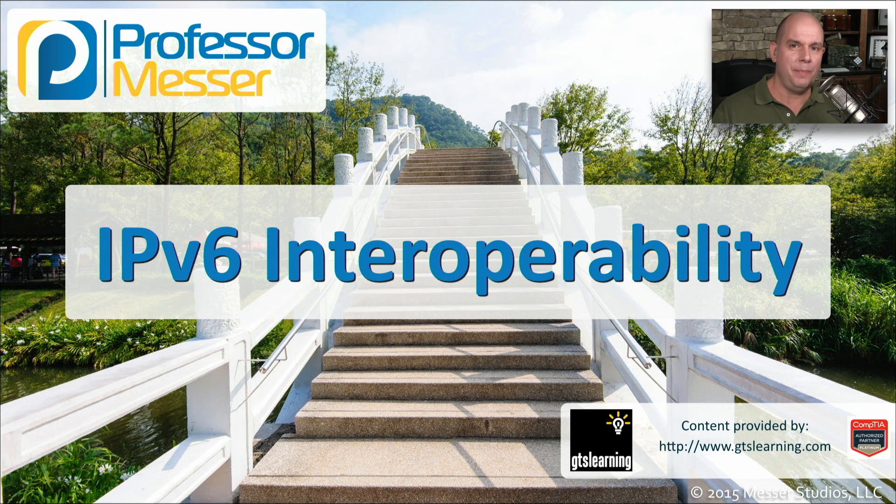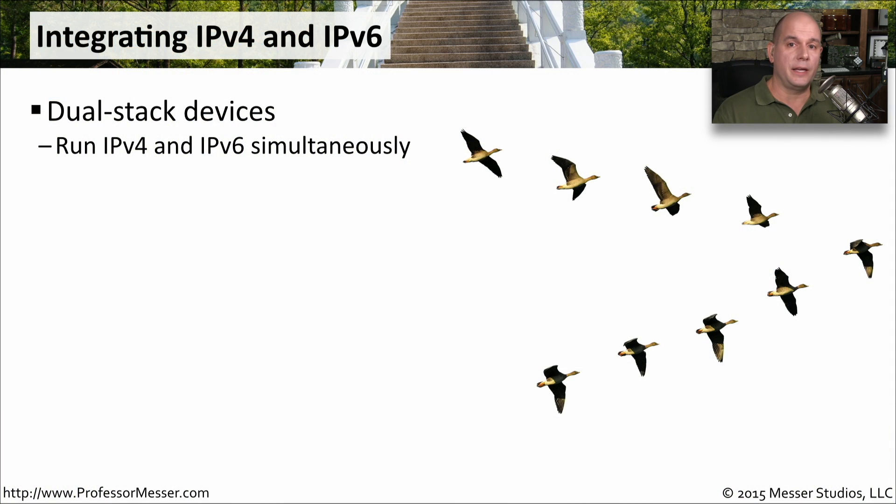As you might imagine, integrating an IPv6 network into an existing IPv4 network isn't something where you can simply flip a switch and everything is working. In many cases, we have to find ways to work around places where IPv6 has not been completely implemented, so that we can pass IPv6 from one side of the network to the other. If you're on a network that can support both IPv4 and IPv6 simultaneously from end to end, you simply need to add both of those protocols onto your computer. This is called a dual stack configuration. It's very common to have both IPv4 and IPv6 on the exact same network interface.